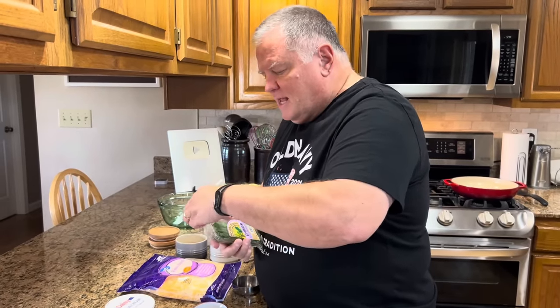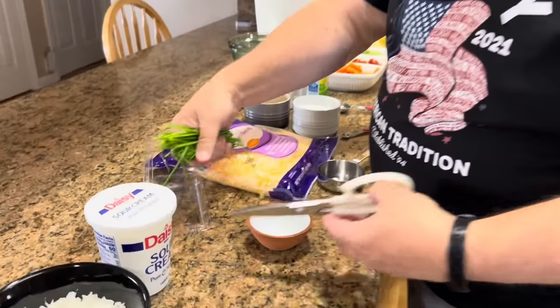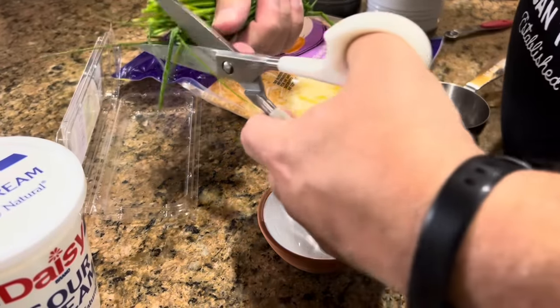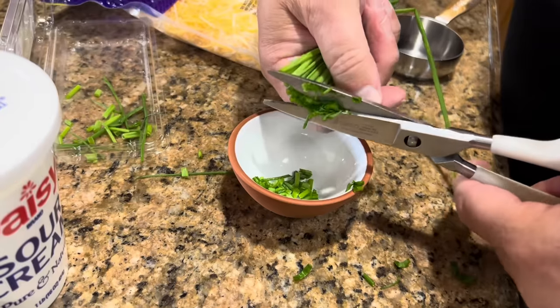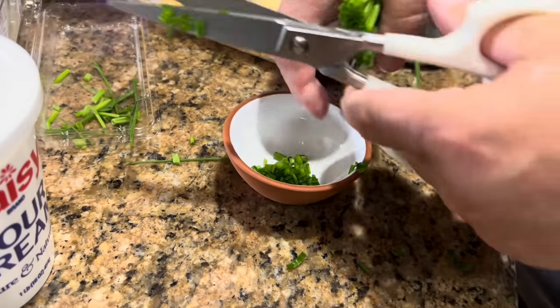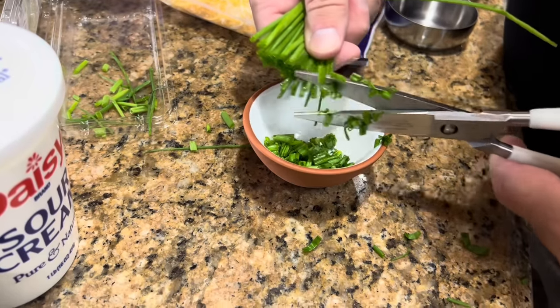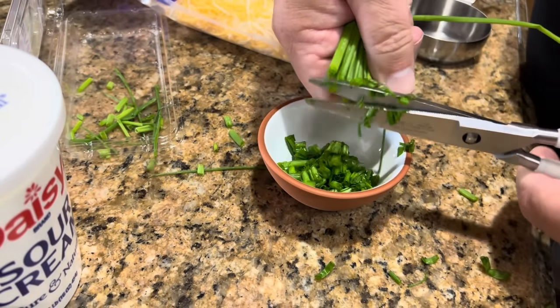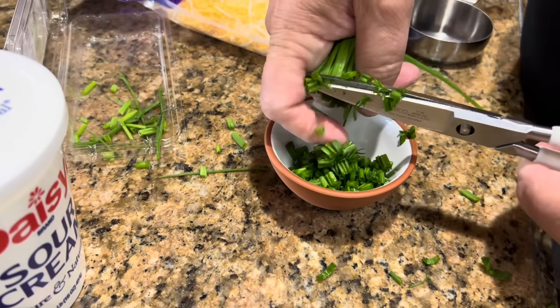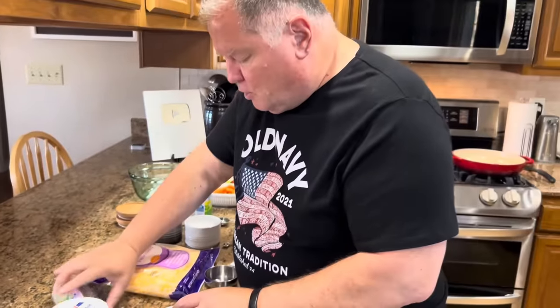I'm going to start by snipping my chives. You can use scissors or a knife — whatever you prefer. I'm just going to snip them right into my bowl. We need about a tablespoon to two tablespoons, depending on how much you like chives. You can put in as much or as little as you want — this is your dish, make it yours. If you don't like chives, just leave them out; there's nothing that says you have to use them.